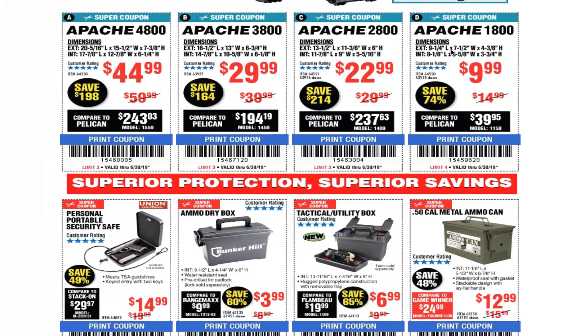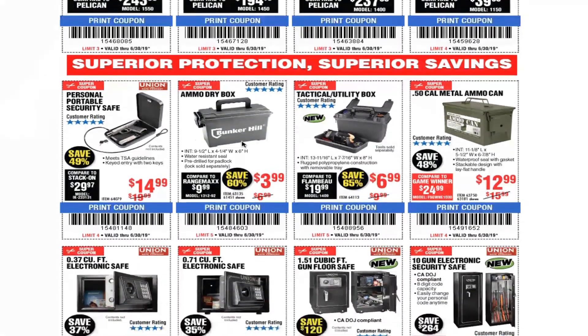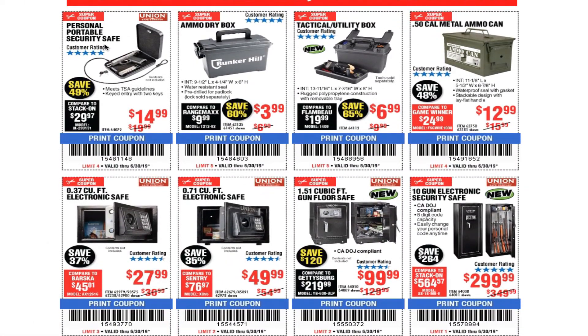The dimensions are on the coupons if you need them — feel free to pause the video. You got a personal power security safe for $14.99, and the ammo dry box for $3.99 — these are great for storage. If you want storage bins for the garage, you can label them at the end. They don't take much space and they're only four bucks. Tactical utility box is $6.99, and the 50-cal metal ammo can is $12.99.